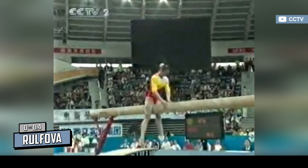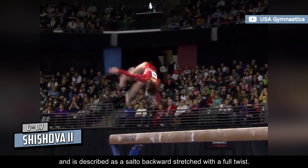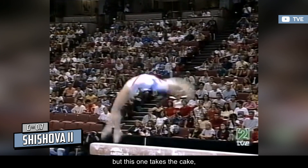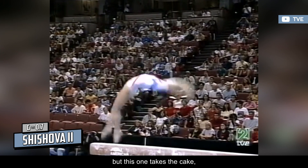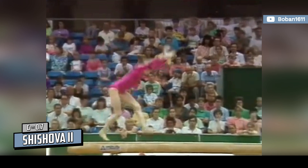Named after Soviet gymnast Albina Shijova, the Shijova 2 is the most difficult acrobatic element performed on the balance beam. It carries a G rating and is described as a salto backward-stretched with a full twist. There's always a high risk in performing any full twist on the beam, but this one takes the cake, especially since it can only be achieved by connecting it to other elements. One inch to the side and you're off the apparatus. So it's fair to say only the most fearless and gifted beam workers would dare to try something like this.